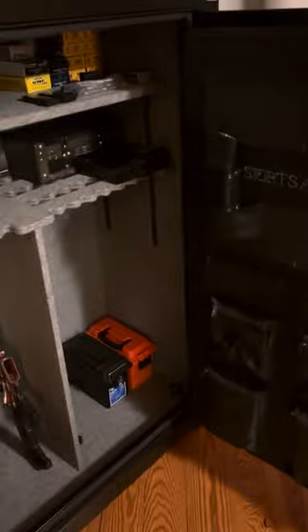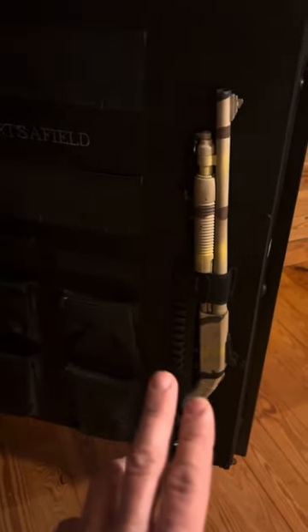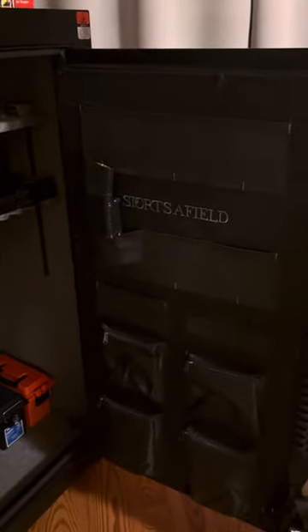If you open the door before you have anything in here and you place one of those in the quick action holder or whatever they call it, the safe tips over. Ask me how I know.